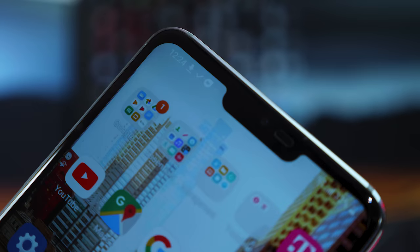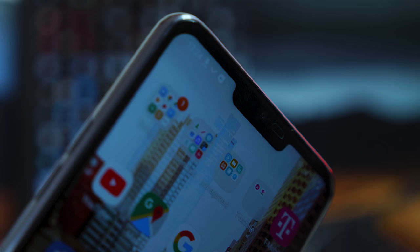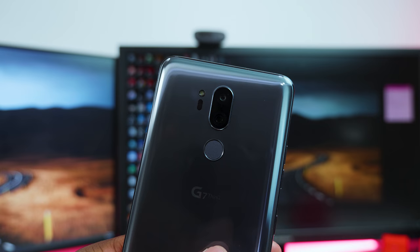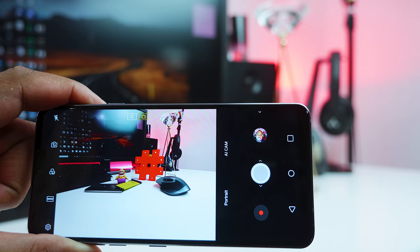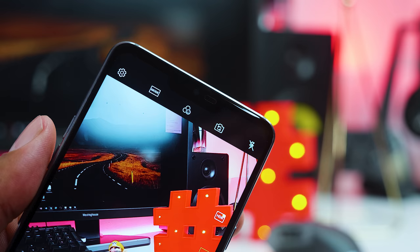LG has finally upgraded its front facing camera. The G7 now has an 8 megapixel front facing camera, which is great for selfies. There are two 16 megapixel cameras on the back — one is a standard camera while the other is wide angled. They both work with LG's AI software to predict the best settings for any particular scene. On the camera screen you have your Google Lens, Portrait and AI cam buttons. Pushing the AI cam button turns on the AI mode and it will display descriptions of what it thinks it's seeing.